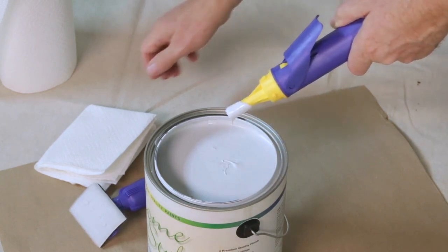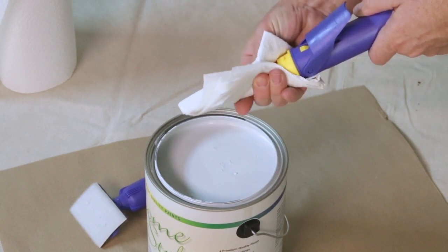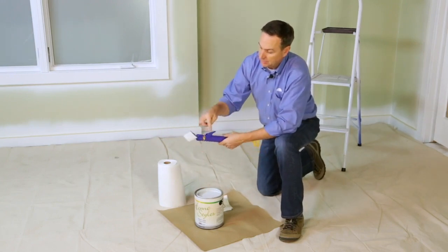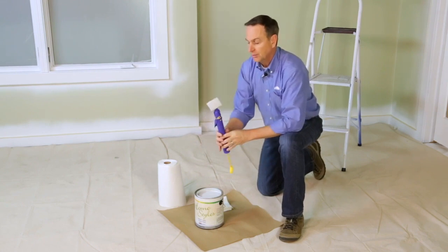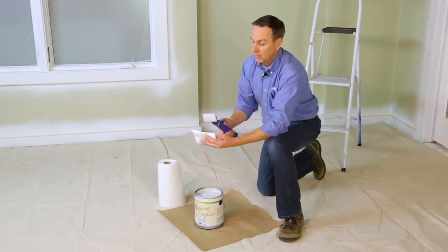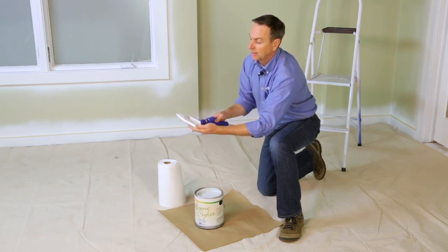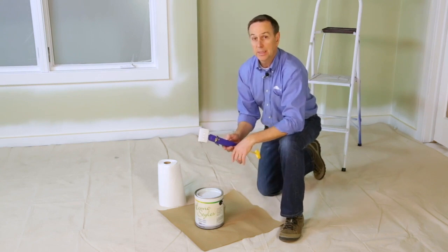Now put the pad attachment back on. I like the pad attachment opposite the trigger, and I'll show you why. There's a little air in here, so we'll want to purge that. Hold a rag in front of it, push the trigger, and you'll hear the air come out — now we're ready to go. You can see the paint is beginning to come out the holes.